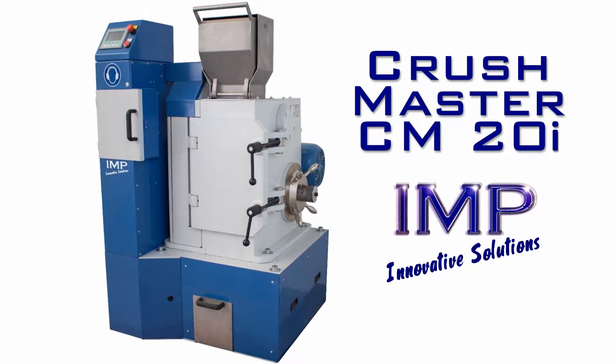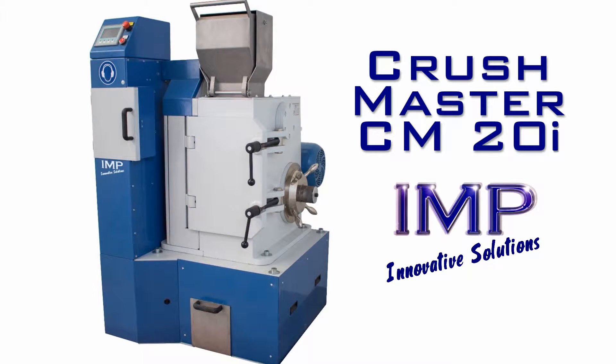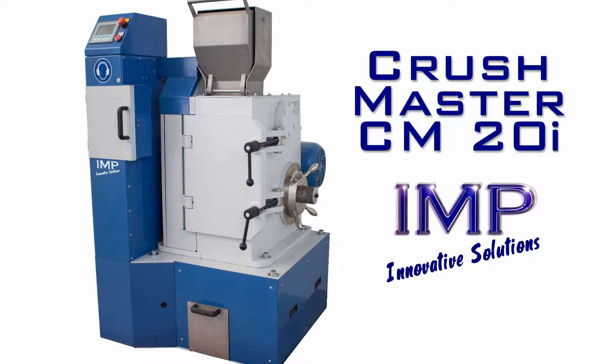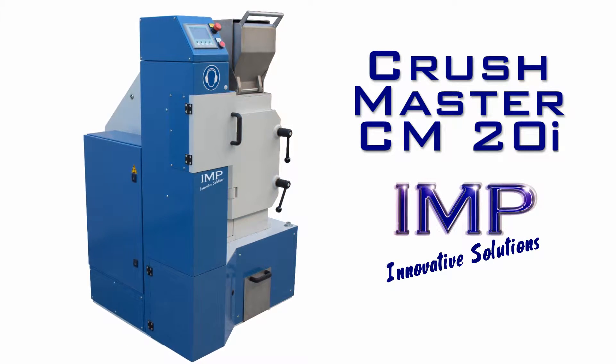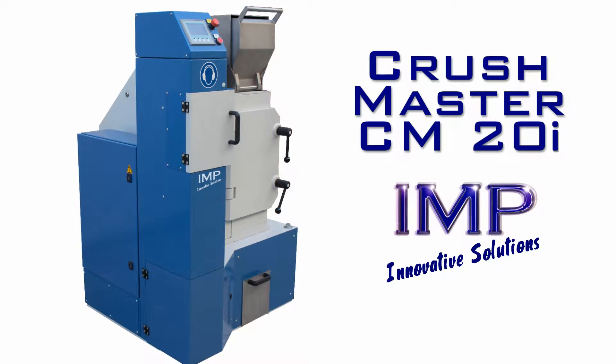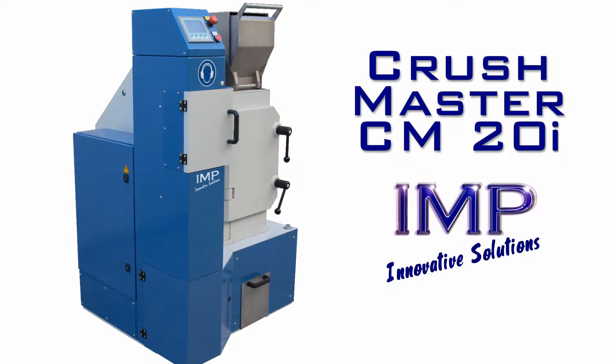The CM20i is a powerful yet compact solution for crushing and splitting pre-weighed samples. It features a networked balance connected to a heavy-duty jaw crusher and adjustable sample splitter that outputs a constant mass regardless of the input size.